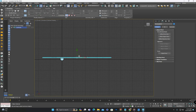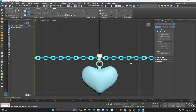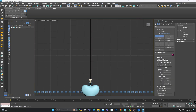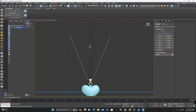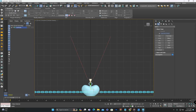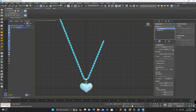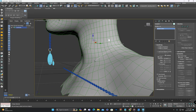Now we have the chain ready as well. Now we will create a required shape for the chain, then apply a path deform modifier to the chain and select the shape of the path for the chain. After that I have rendered it in Marmoset.